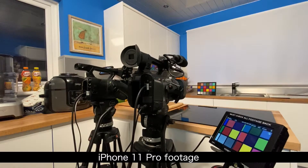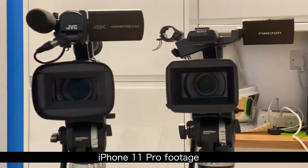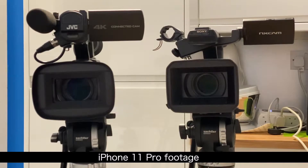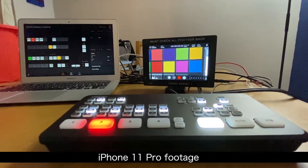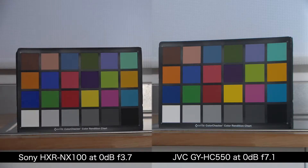I decided to put the GY-HC550 against the Sony NX100 Camcorder, as they both share a 1-inch chip. I used a Blackmagic ATEM Mini to produce a side-by-side HD comparison. At 0 dB, the Sony NX100 is at f3.7, while the GY-HC550 is at f7.1, proving that the GY-HC550 is far more sensitive at 0 dB.